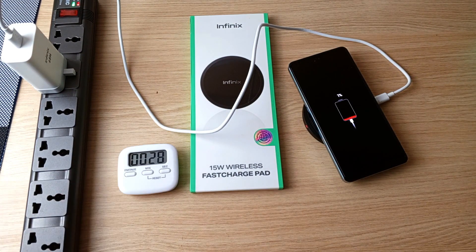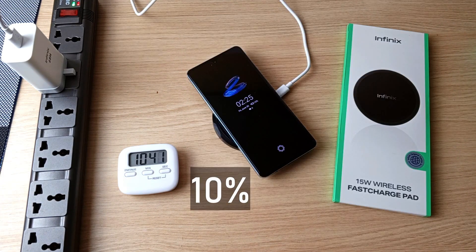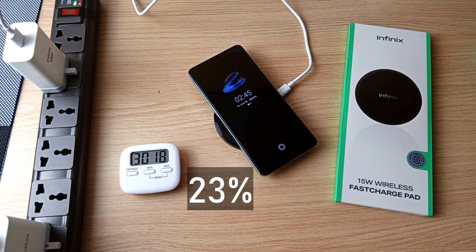Already at 1% after about 27 seconds, 2% after 1 minute, 10% after 10 minutes, 17% after 20 minutes, and 23% after half an hour.